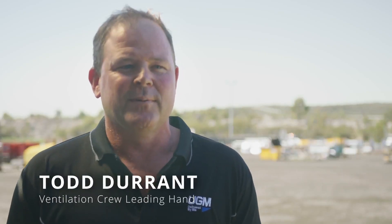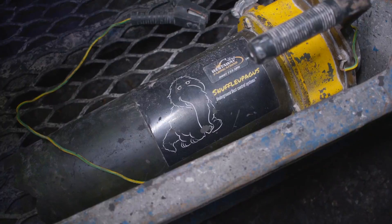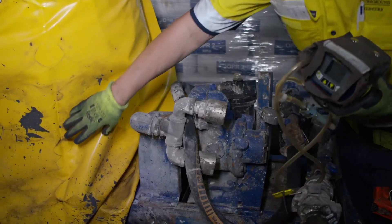The response from the boys working underground with it has been very positive. They're really engaged in it, and the name has made it very personable. Giving it the name Mr Snuffleupagus has definitely broken down barriers when talking about ways to remove dust in the workplace.